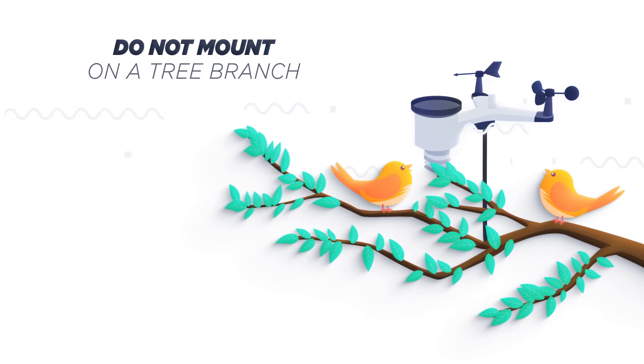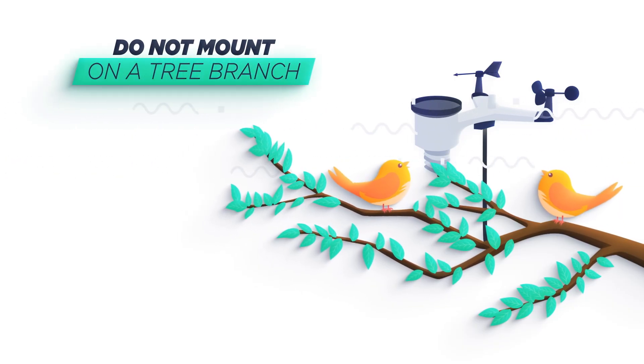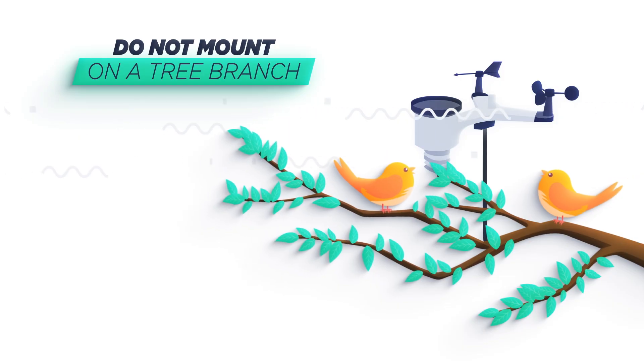Do not mount on a tree branch. This will cause birds to nest in your rain gauge funnel, and wind speed and direction are likely to be erratic due to turbulence around the tree branches. The temperature may run a little high during the day due to radiation off the tree limb.